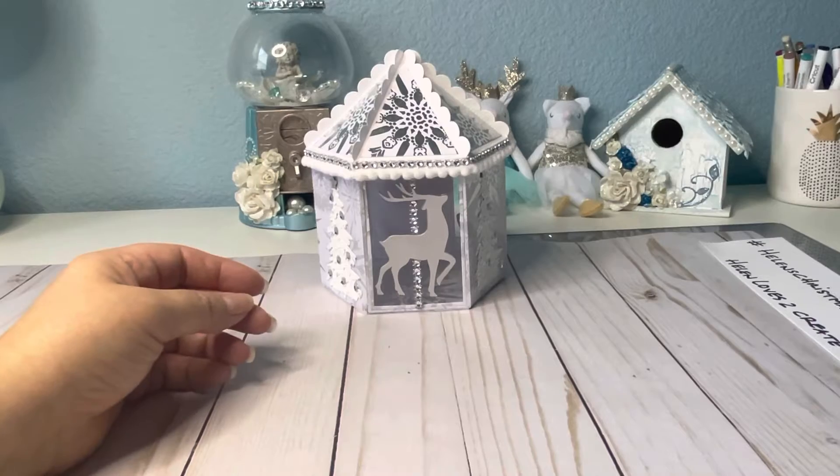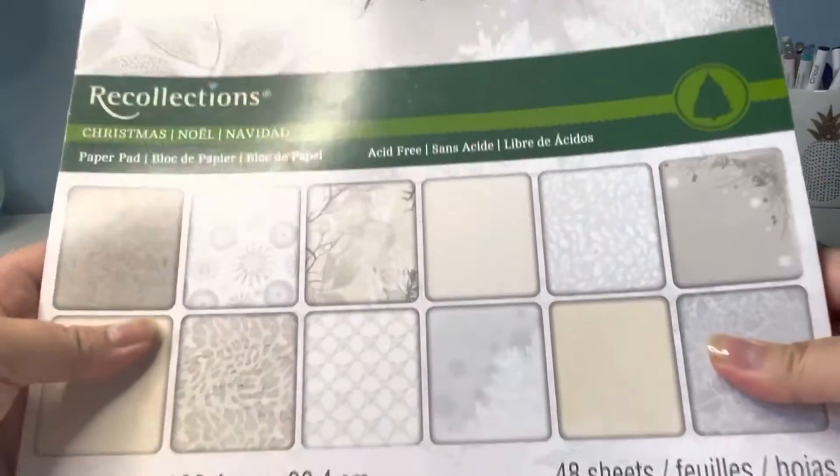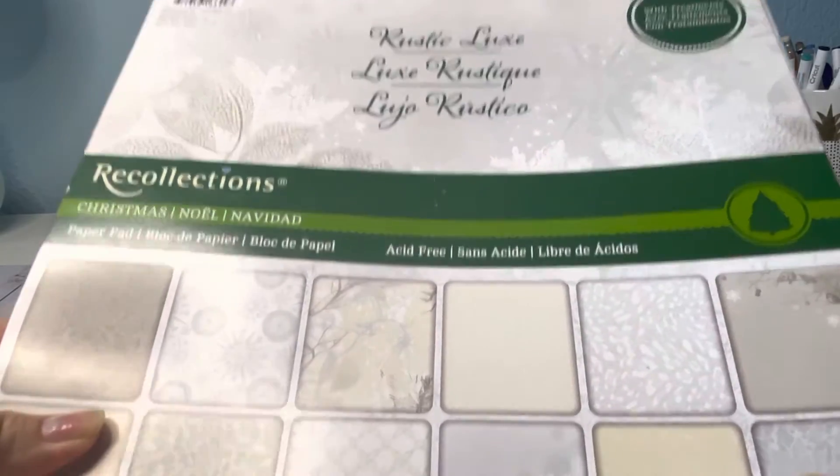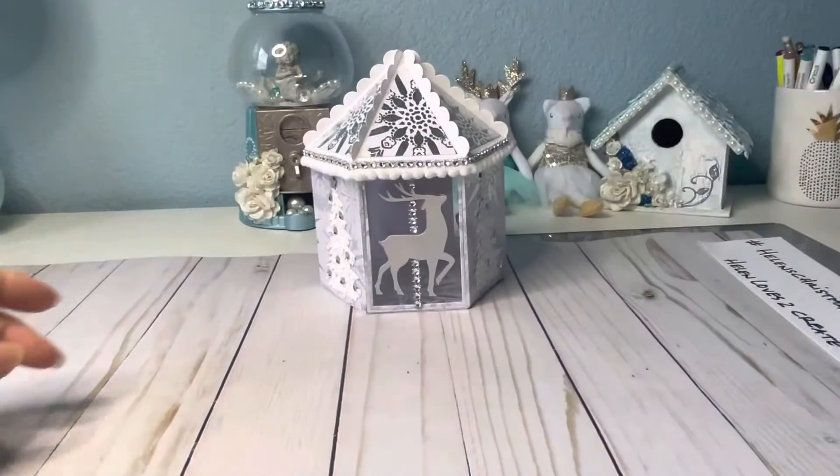This is the paper — another old pad. I'm trying to use what I have. It's a Recollections Rustic Looks paper pad.